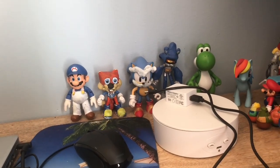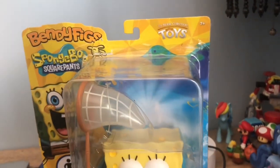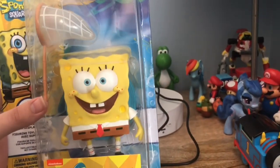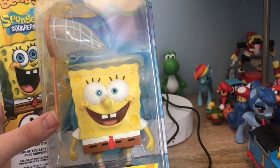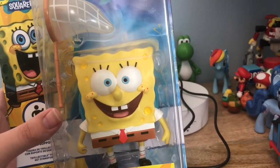What's going on YouTube, it's me Jeffrey again, and today we are doing a review on the Bendy Figs SpongeBob SquarePants bendable figurine of SpongeBob himself. Let's get to this review.